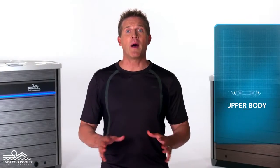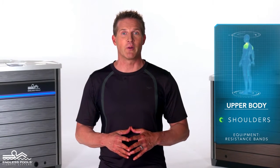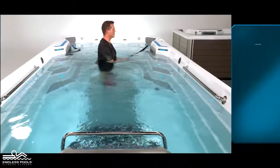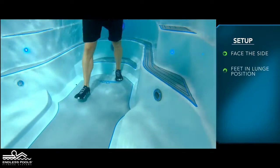This is an upper body exercise that focuses on the shoulders called a lateral shoulder raise. To perform this exercise, you will only need resistance bands. Begin by facing the side of the endless pool with the current flowing towards the side of your body.